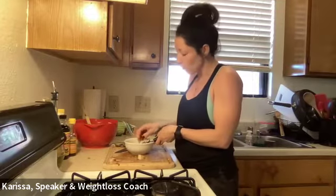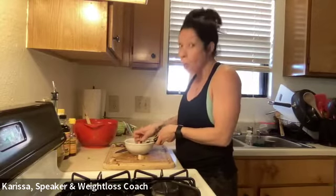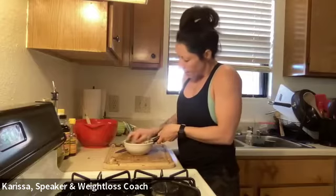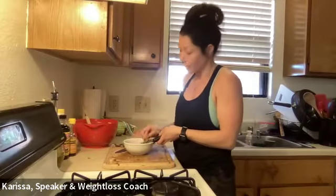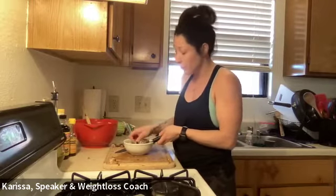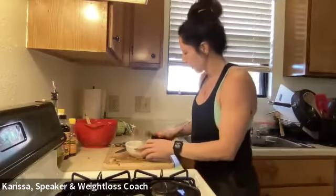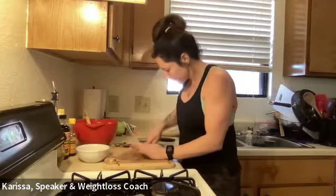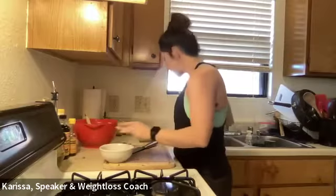I use ginger in Korean beef bowls too. If you're planning your meals like I teach my clients, a little preparation goes a long way. Two weeks ago at the grocery store I bought a ton of ginger — it takes forever to go bad. If you buy a big bag, just make a point to use it when planning upcoming weeks. The little end pieces I couldn't grate safely I'll just give a rough chop. I like ginger, so I don't care if the pieces are a little bigger.